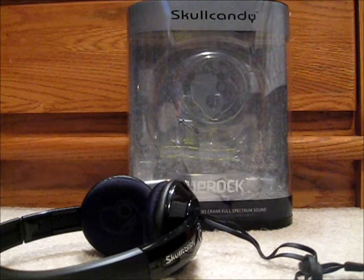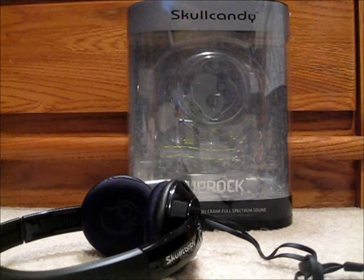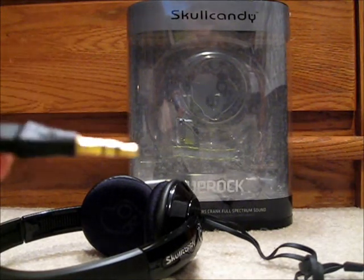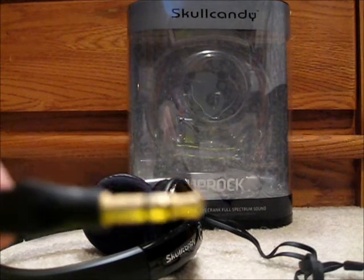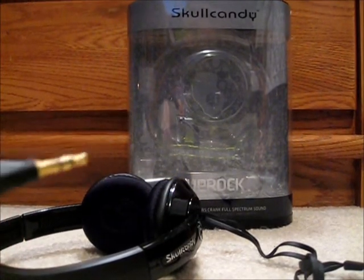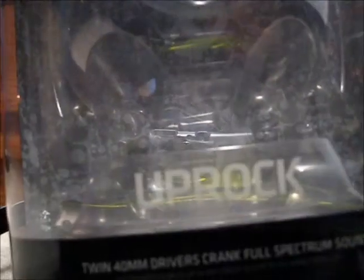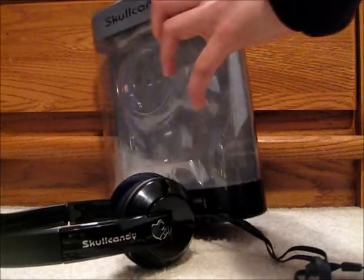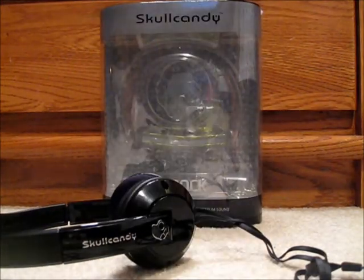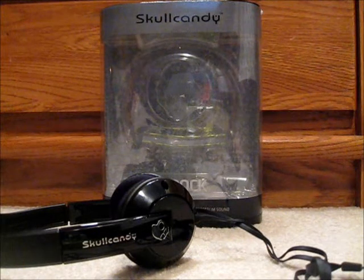It's compatible with anything that can take a 3.5 millimeter headphone cable. Here's the box — just thought I might show that. I was just testing it with my iPod and it works great.